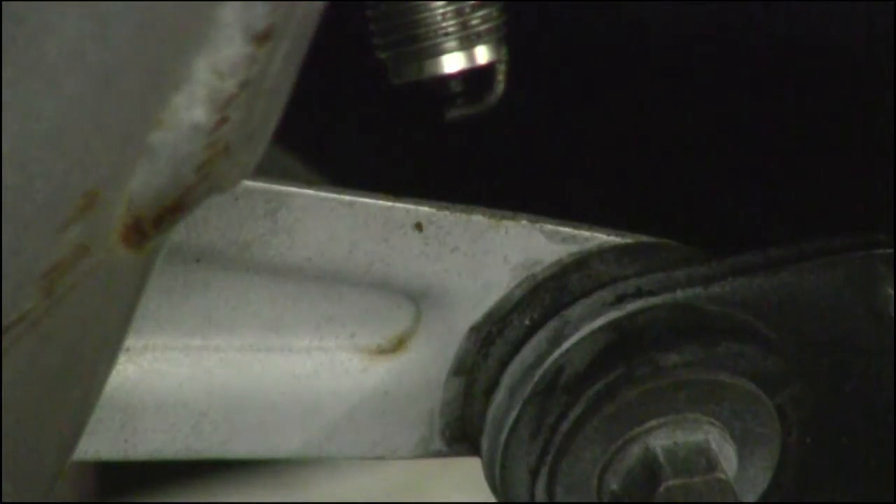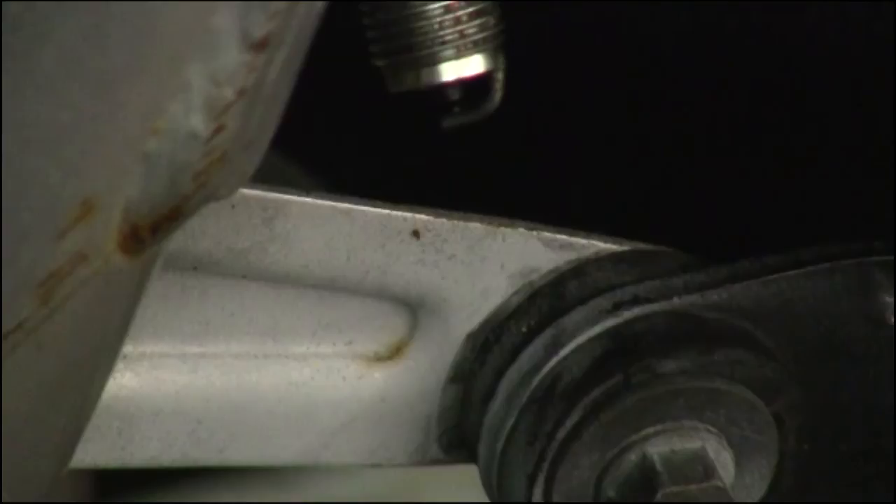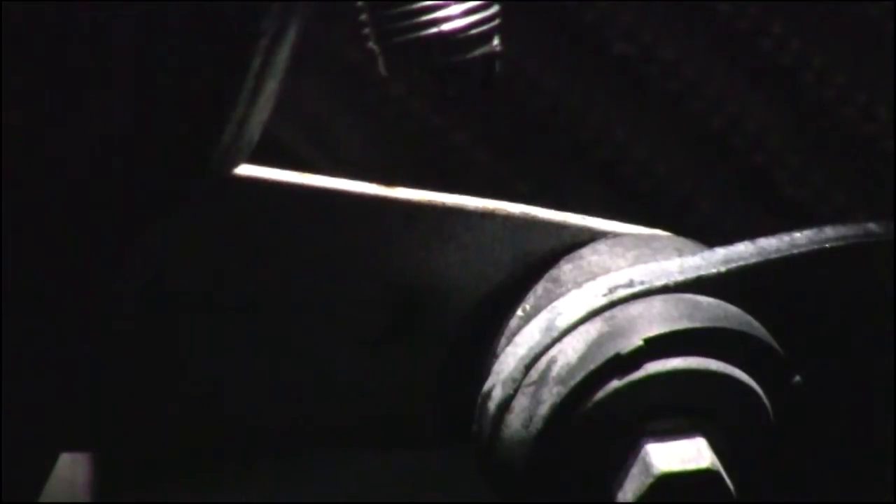I pulled one of the boots on number four cylinder and I'm going to go ahead and see if it has spark. That's the next thing you want to check — when the key's engaged, if you've got spark to your coils, that'll eliminate a lot of electrical problems. I'm going to turn the lights off and see if we can get this video to show it. All right, we got spark. It's good.